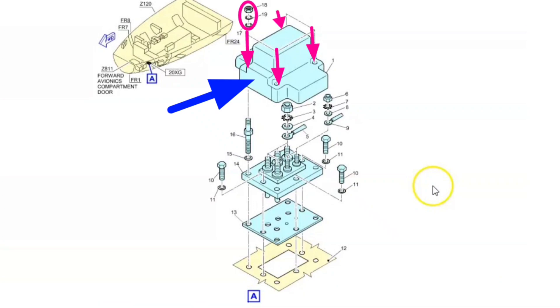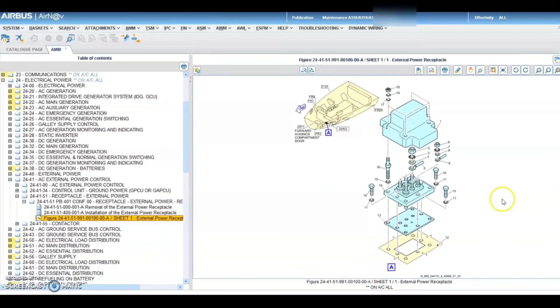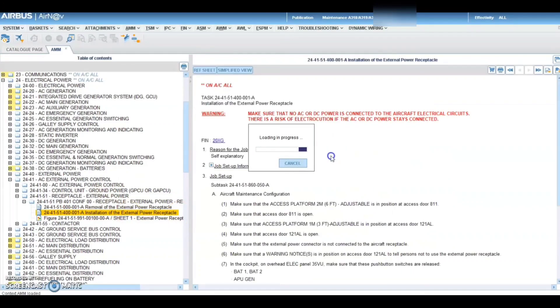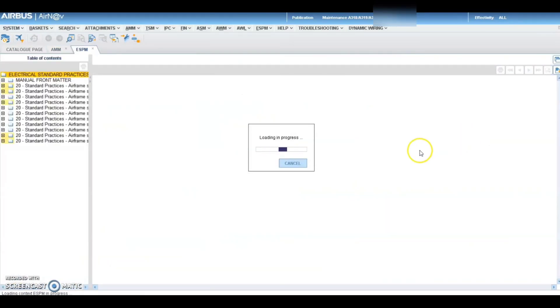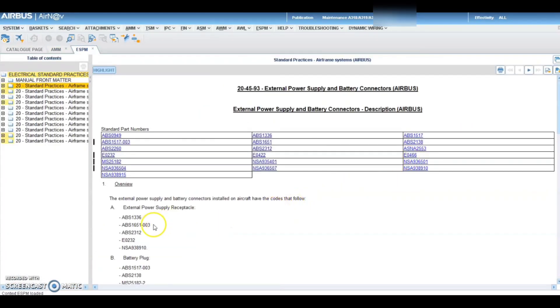We will remove four nuts and then retorque them — four bigger nuts and two smaller nuts as per the AMM. These are our installation steps. Just for the info, the torque value for each nut is not given in the installation procedure, so we have to refer to the ESPM. Let us refer to the ESPM.